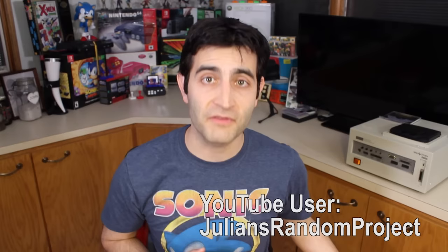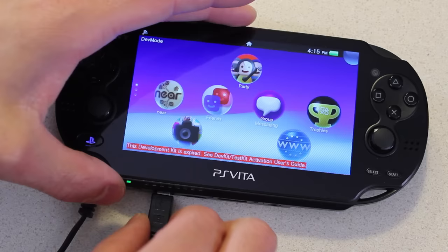We're going to be going over what the differences between this and a retail Vita are, some of the software that came with it, what it can do — all that good stuff.